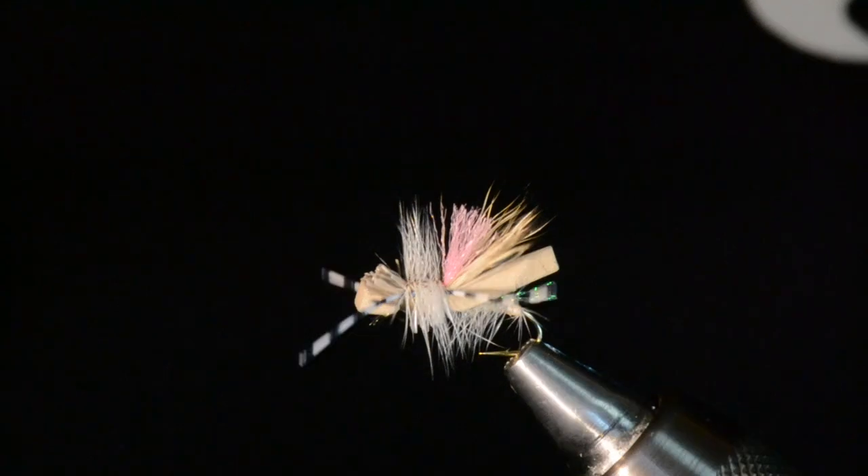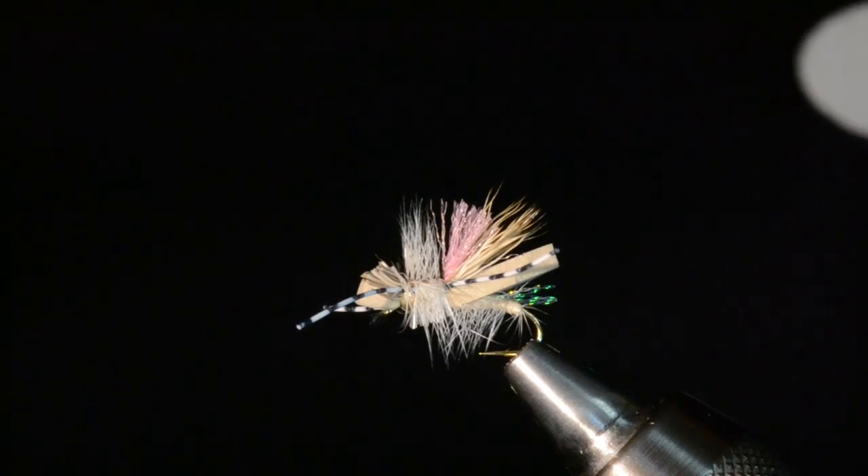I've got a finished Superior Spruce Moth in my vise right here — there's the finished product. I'm going to pop this guy out and we'll get after it. Let's tie one up.